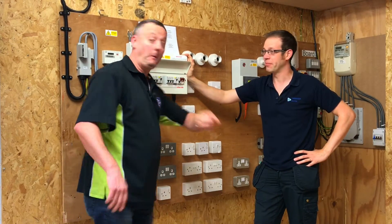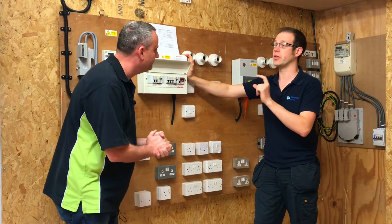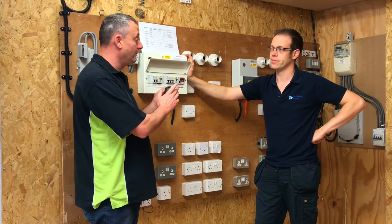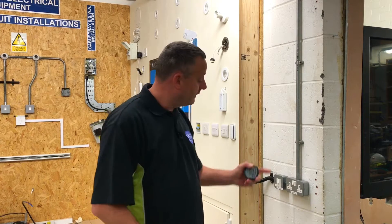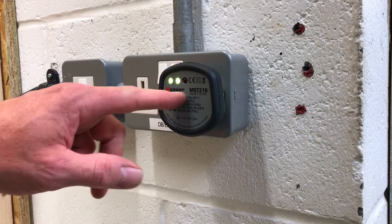Before we get involved in that process, we've got to make sure that our equipment used to prove the circuit has been isolated is working properly. So with our plug-in voltage indicator, we're going to prove it on what we call a known supply - not the circuit we're looking to isolate, but a different circuit. Coming away from the test rig, I've come to a known supply that is live in order to prove my voltage indicator. When I plug in this one, we should see two green lamps illuminate - and there they are. We can confirm this is working on a supply other than the one we're looking to isolate, and we can go back and use it as part of our isolation process.